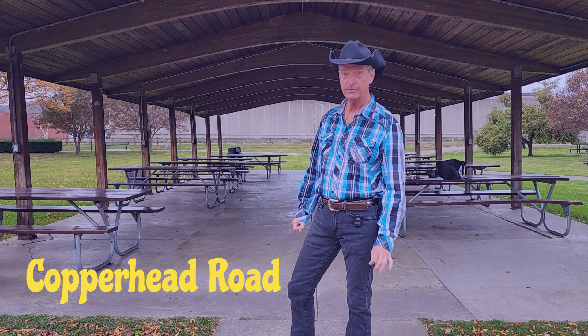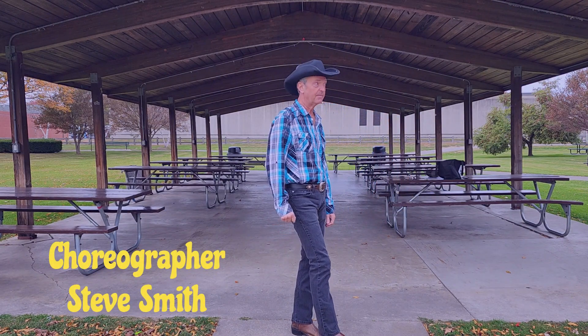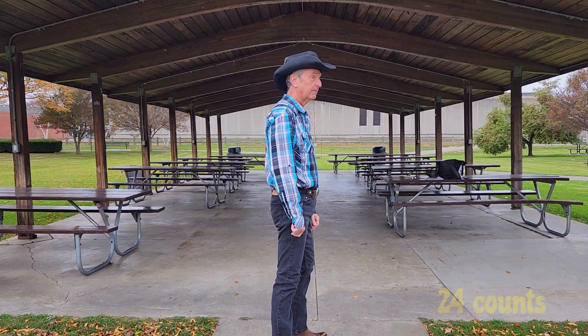It's 24 counts. This is the Steve Smith version of it. I've been having fun with this for years, but I have not done a lesson on it until now — getting right into it.